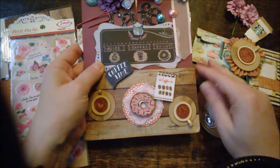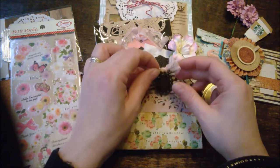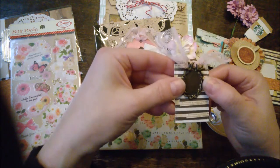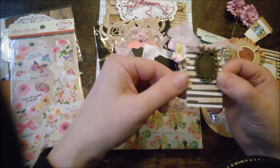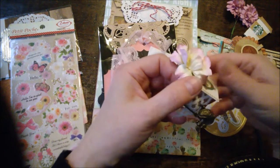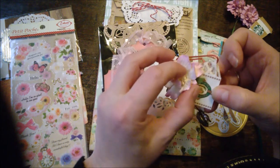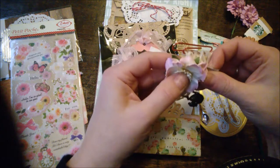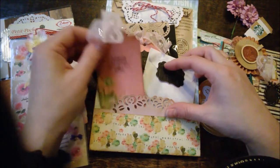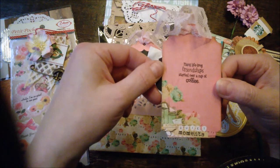I'll show you some goodies that I've got. At the back she has also a room to tuck in things, like this tag with the metal fray, and this paper clip, and this pin — I love this one. It says 'coffee and tea.' I like it. And she has this one that says 'many lifelong friendships start over a cup of coffee' — that's true!